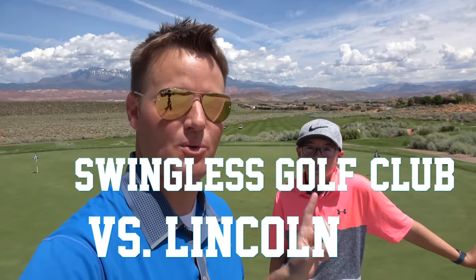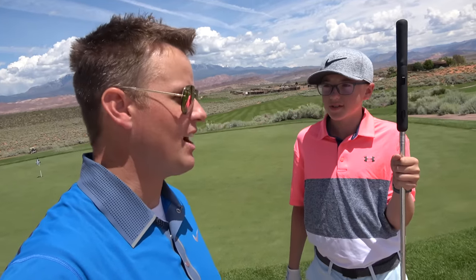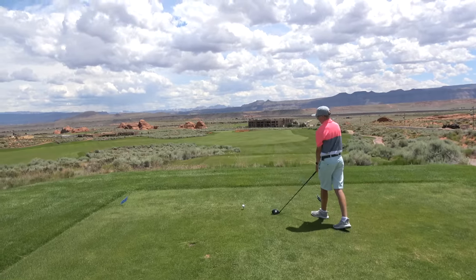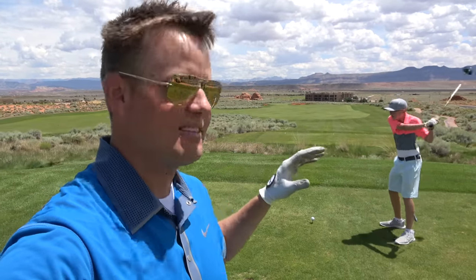We want to do a bit of a challenge today. It's going to be me with the Swingless Golf Club versus Lincoln with his regular golf clubs. When we get close to the hole, I'm going to chip and putt, so I won't use the Swingless Golf Club for that, but everything up to the green — 75 yards and longer — will use that club. If I beat Lincoln, he owes me a milkshake. One interesting thing about this course is the front nine is kind of in this sagebrush. There are 84 bunkers on this course, but the back nine is really — like every hole is a signature hole. We're probably going to do this video in three parts: the first six holes, second six holes, and third six holes.